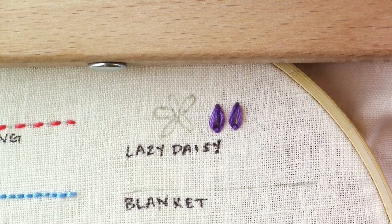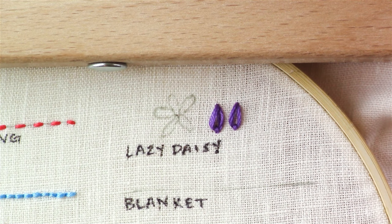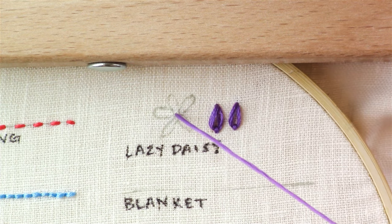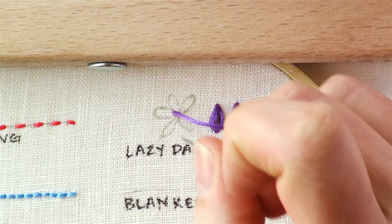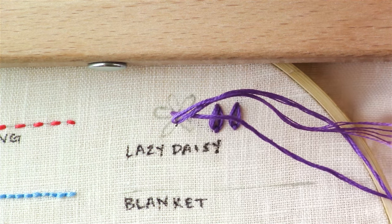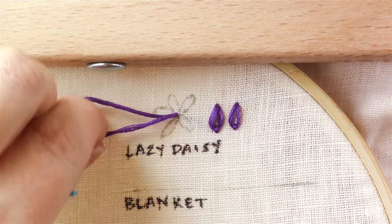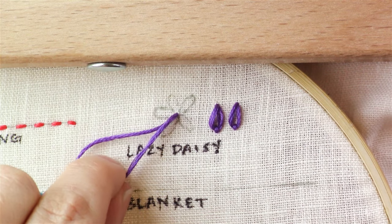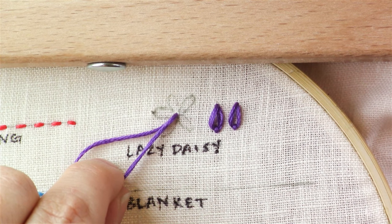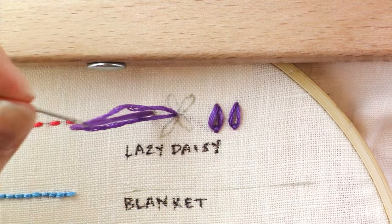For making an actual daisy flower, you're going to start in the middle of your flower. All we're doing are just a bunch of lazy daisy stitches around this center point. So we came up — bring our needle back through that same point, make sure you keep the loop above the fabric, bring your needle up through the end of the petal, and make sure it's coming up through the inside of this loop here.